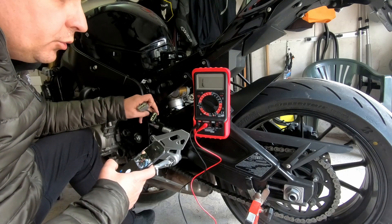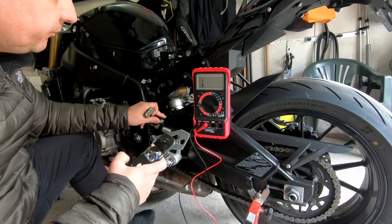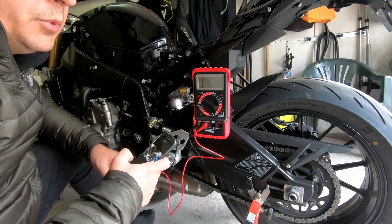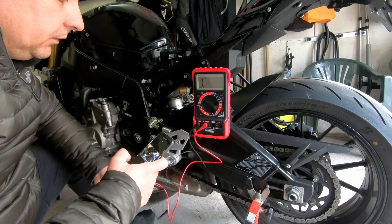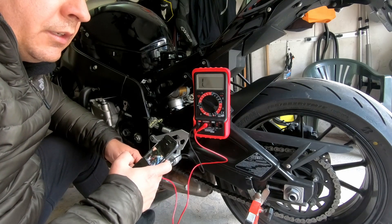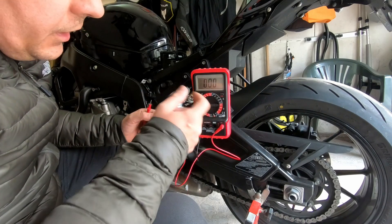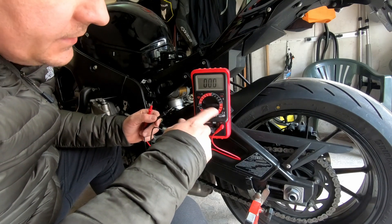There are many videos on the internet and on YouTube about this measurement. A very simple method is to measure the stator with the running engine. Start the engine and put your voltmeter on the AC mode.